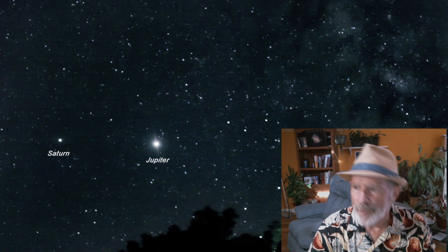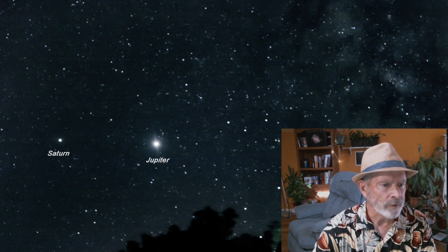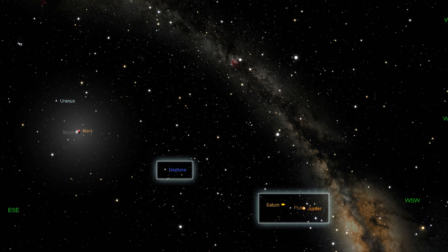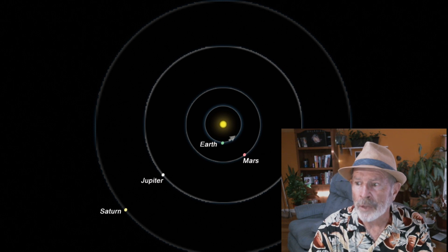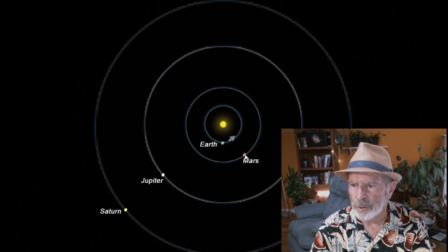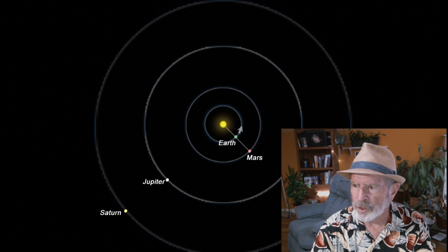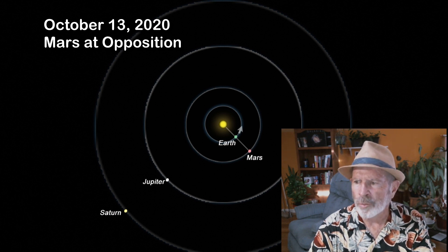For the past several months, Jupiter and Saturn have been dominant in the southern sky around midnight. Now they're up there at around 8 o'clock in the evening right after sunset. When you look at the planets themselves, let's look at how they orbit the Sun. All the planets orbit the Sun in a counterclockwise direction if you're looking from above. This is the position they're in right now — Earth has just passed Jupiter and Saturn, which had their oppositions during the summer months. Earth is moving faster in its orbit than Mars, so eventually Earth will catch up to Mars.